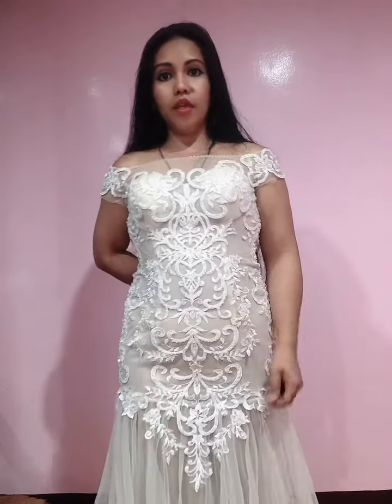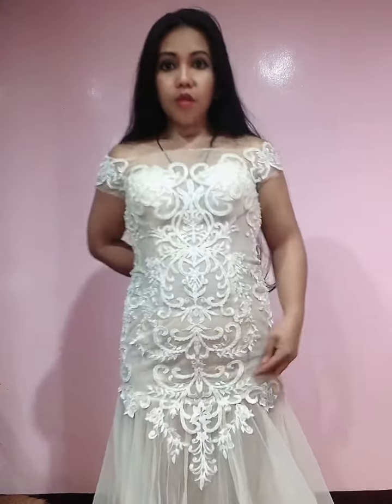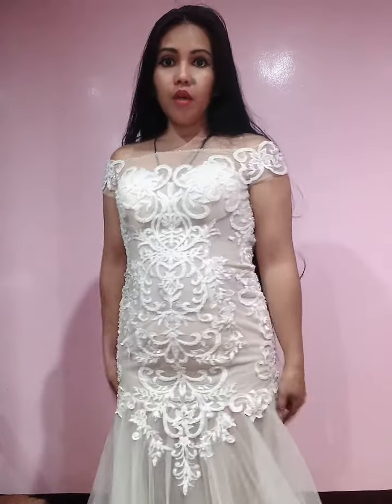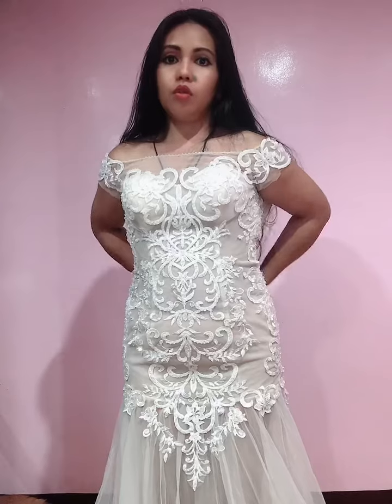Hi everyone! This one is a mermaid style, mermaid type of gown. It is translucent here and transparent here as well. This is small — it fits small, so I didn't get to close the back.